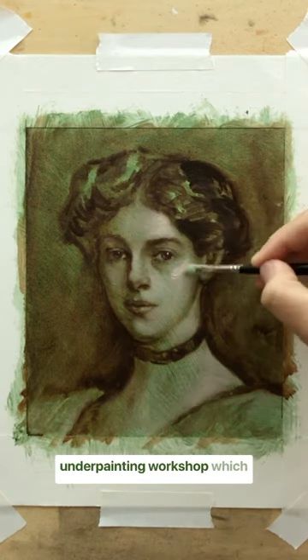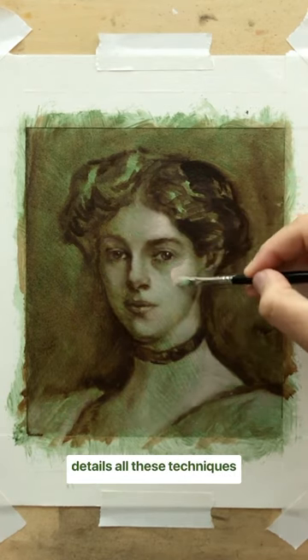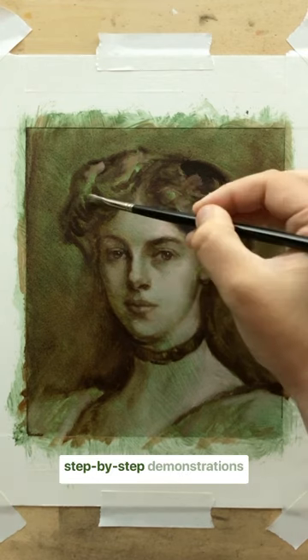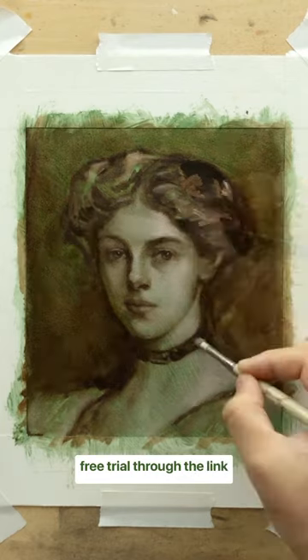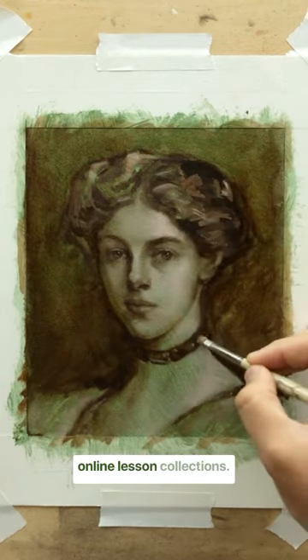I have a complete underpainting workshop which details all these techniques in depth, including step-by-step demonstrations of every exercise. Start your free trial through the link in my bio and unlock all my online lesson collections.